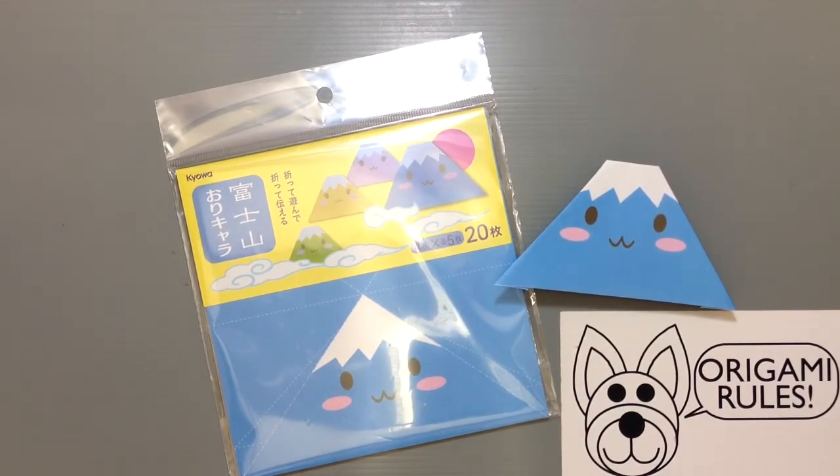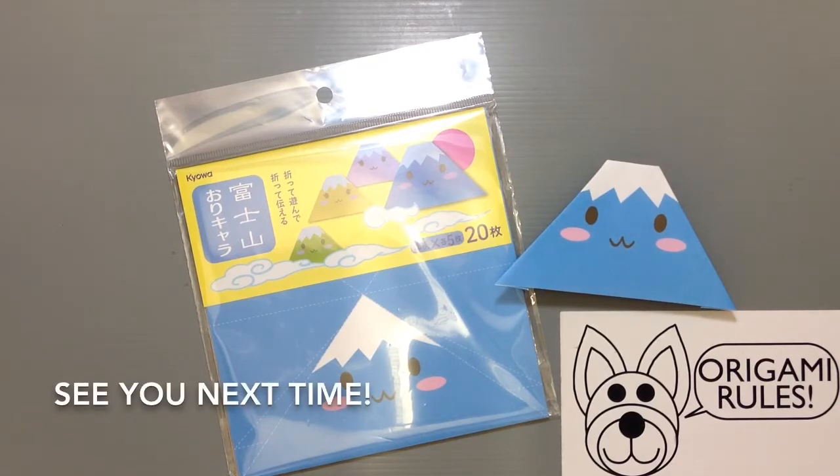I'll have some more fun unboxings like this to share with you guys in the days to come. Thanks again so much for watching, and I'll see you all next time. Bye!